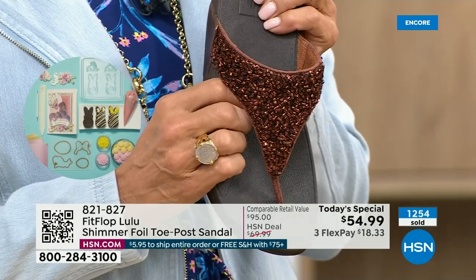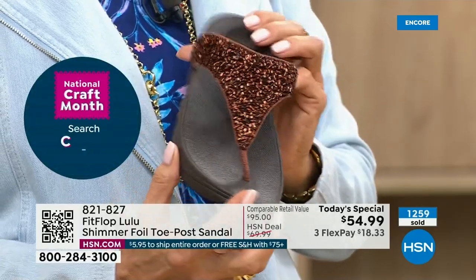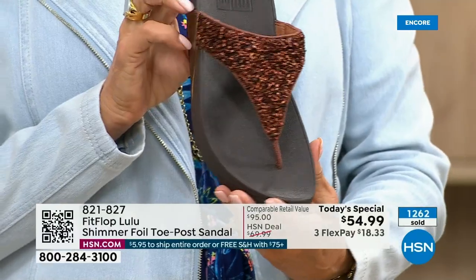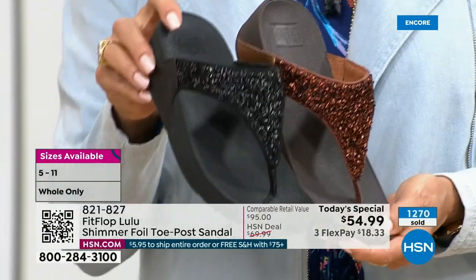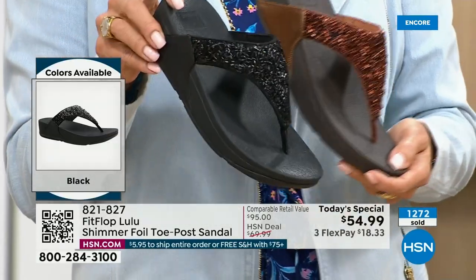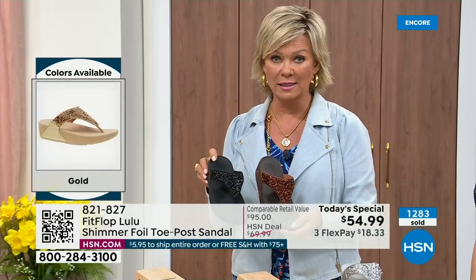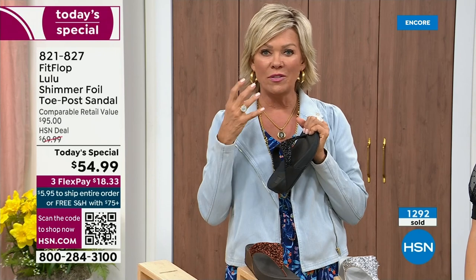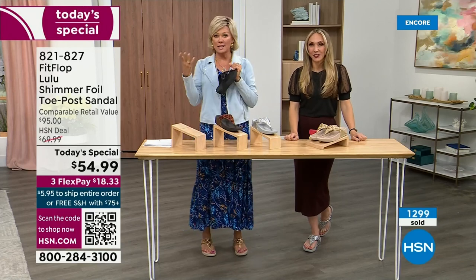This particular look is exclusive to HSN — if you're a collector, this is the perfect way to add to your collection because nowhere else are you going to see this. Today only this price is $54.99. Don't forget if you get to $75, everything will ship to you free. It is a real treat for your feet. You will feel energy at the end of the day. It's not a mistake that the APMA says thumbs up — that's not just something that's given. You can't pay to play, you have to earn it. FitFlop takes it very, very seriously.